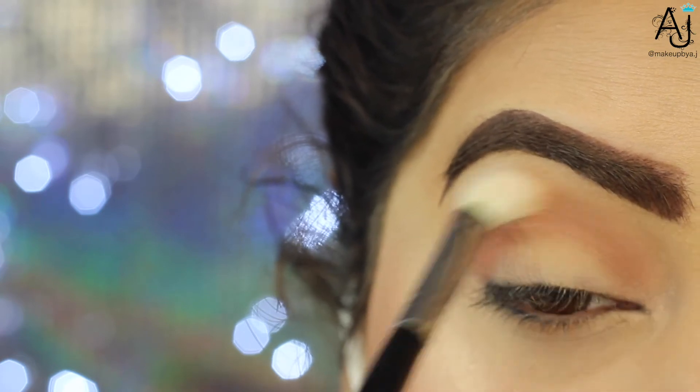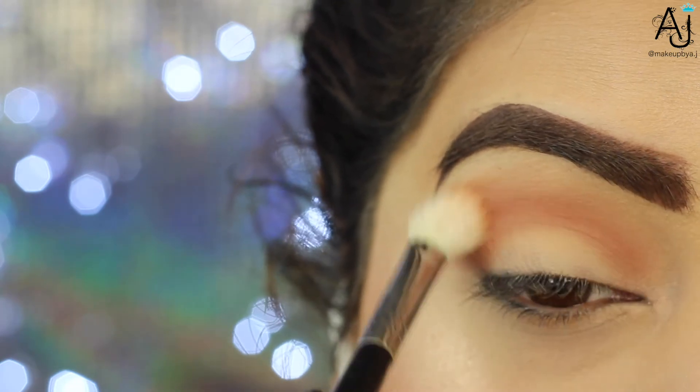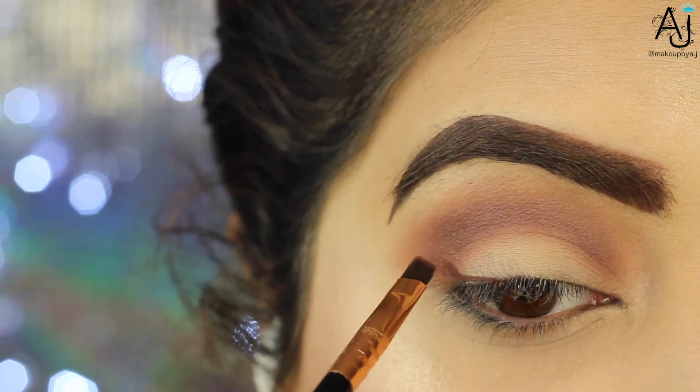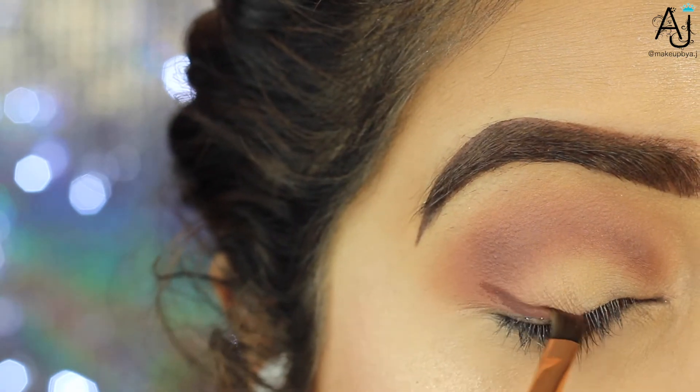The next color I'm going in with is called Henna from the same palette. I'm taking this on my Coastal Scents fluffy brush — it's quite an old brush so it doesn't really have a name on it — and I'm just buffing that to deepen up the crease right below the shade Sandalwood.